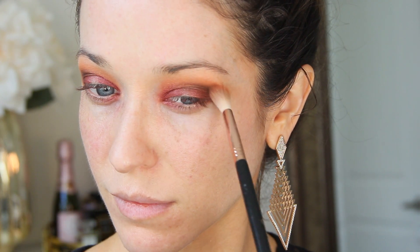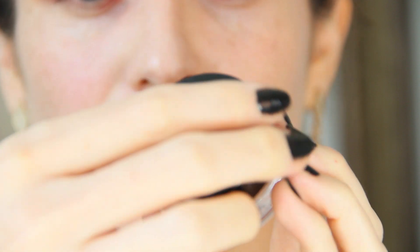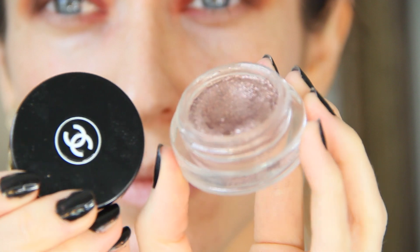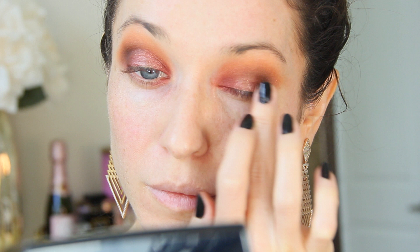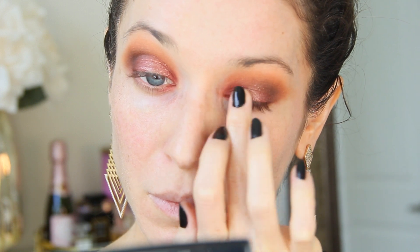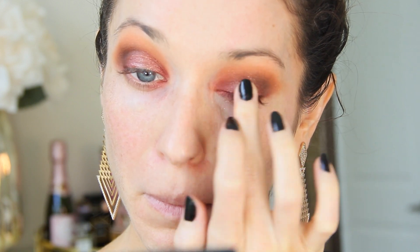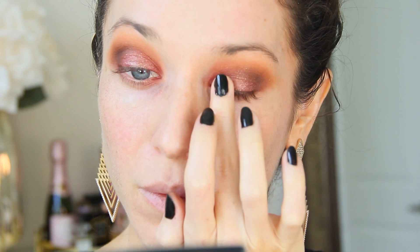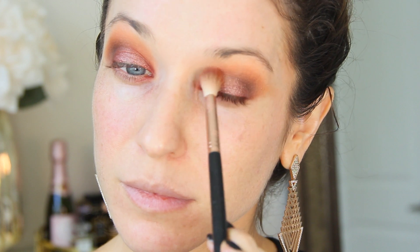To add a nice pop in the center of the lid, I'm going to take my New Moon — my favorite cream eyeshadow from Chanel. It's this perfect, sparkly rose gold, and I'm going to pop that on with my fingers. You could absolutely use a flat shader brush for this, but fingers are just perfect. As the very last step, I'm going to quickly blend out the crease with my fluffy brush to complete the eyes.